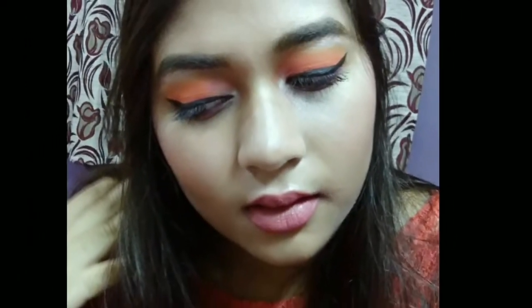Hello everyone, I'm Aditi and this is my channel Sparkle Baby. Today I'm going to do a sunset orange fiery matte orange eyeshadow look. I really hope you will like this look, and if you do, please let me know in the comment section below. Now without any further ado, let's get into the video.